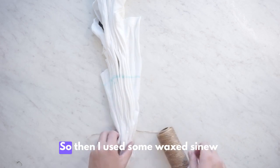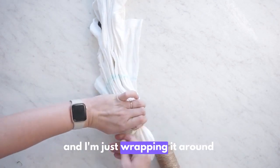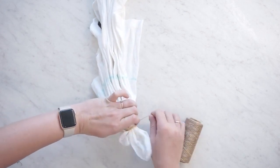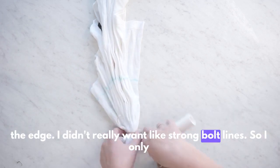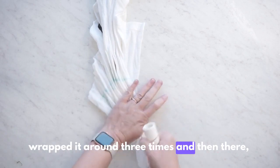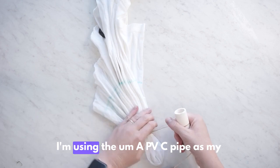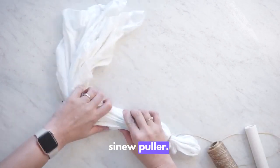Then I used some wax sinew and I'm just wrapping it around the edge. I didn't really want strong bold lines, so I only wrapped it around three times. Here I'm using the PVC pipe as my sinew puller.